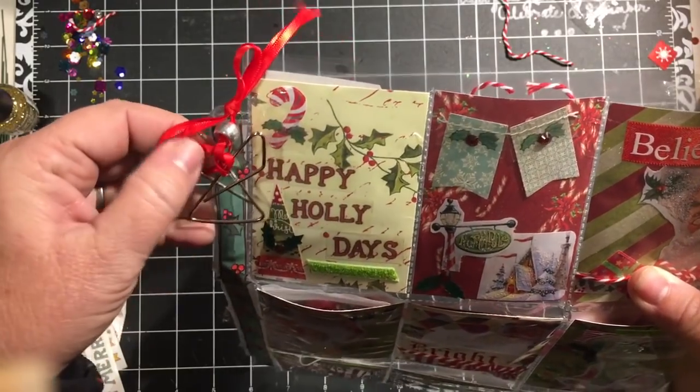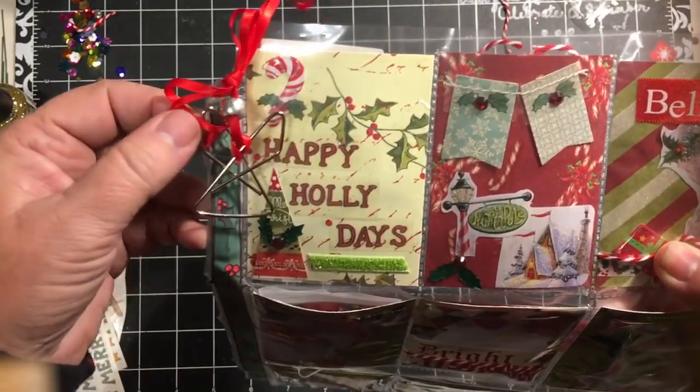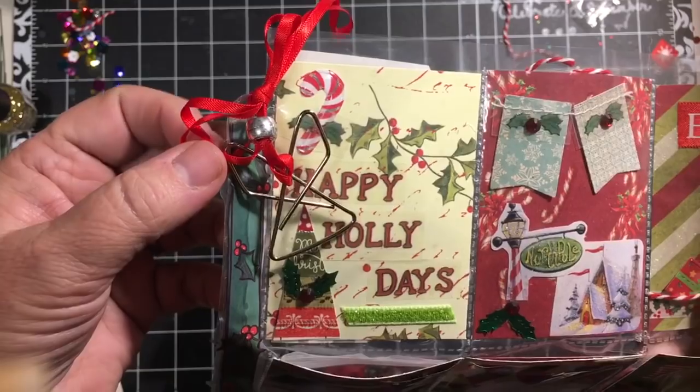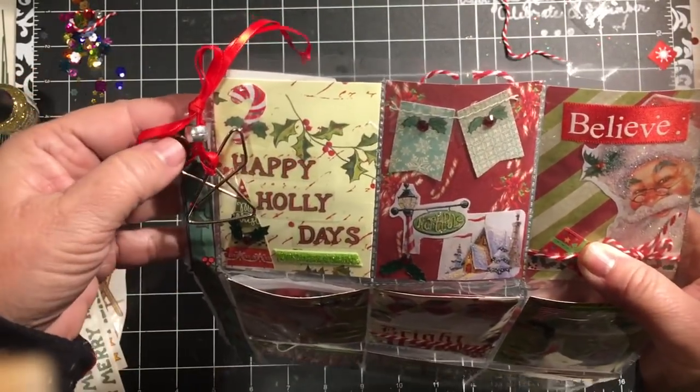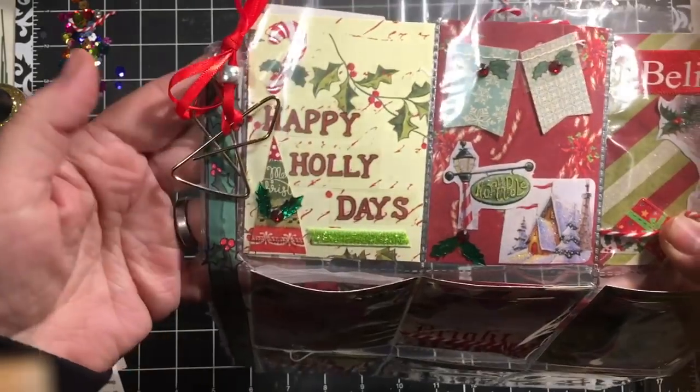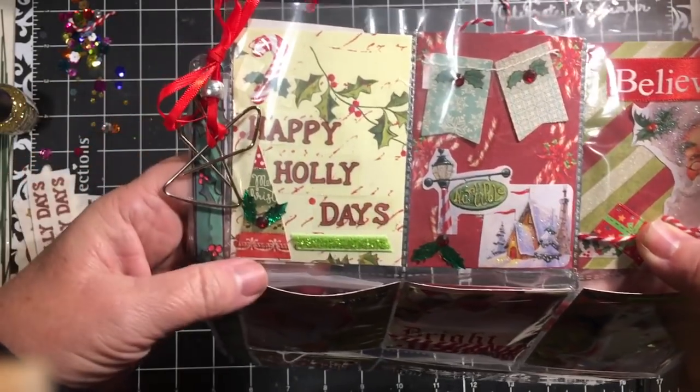So I am sending this little angel paper clip. It is actually on some red ribbon and you just untie it and it's a necklace, or it can be a charm on the pocket letter.